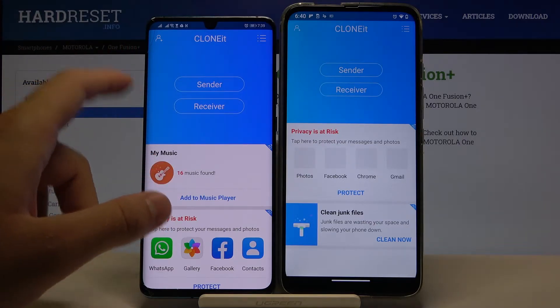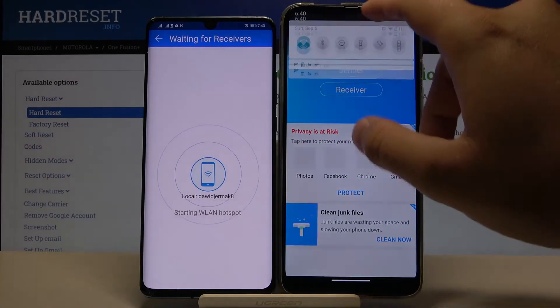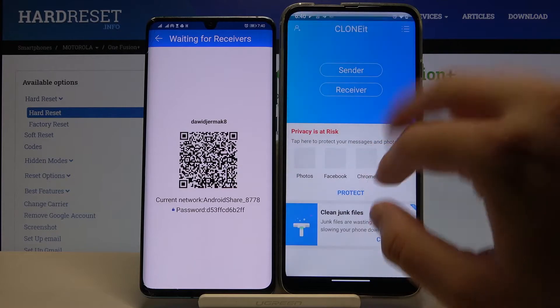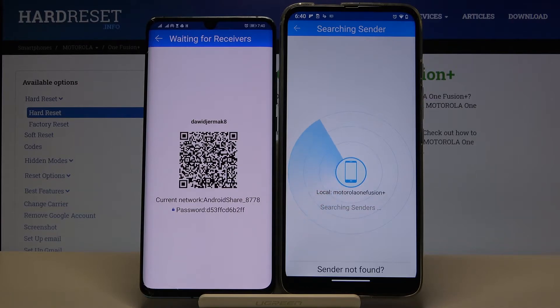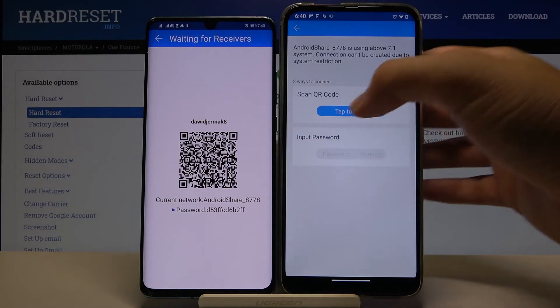When you've accepted all the permissions, click Sender on your Huawei smartphone. Then tap Receiver on your Motorola. If you get a request to turn on location, you have to turn it on. Then tap on the Android share icon.